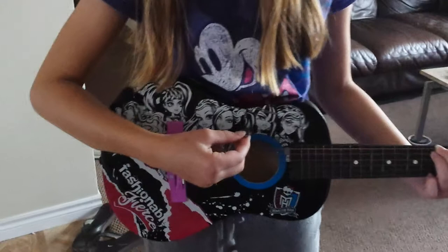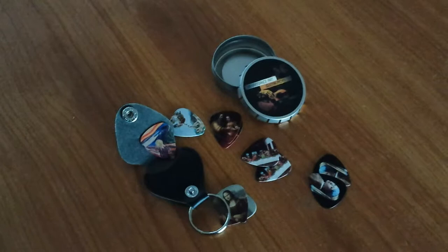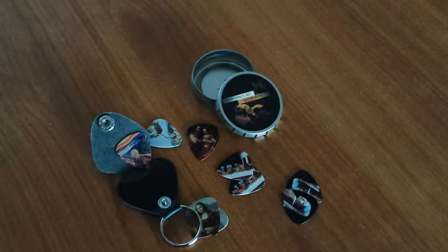So these work great, they look fabulous. And bonus, somewhere to put it when you're carrying it that doesn't get scratched or messed up in your pocket. So two thumbs up, and thanks for watching Kelly Jules' demo for the Renaissance art guitar picks.